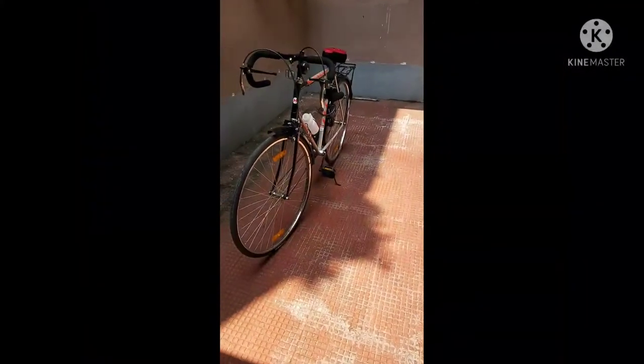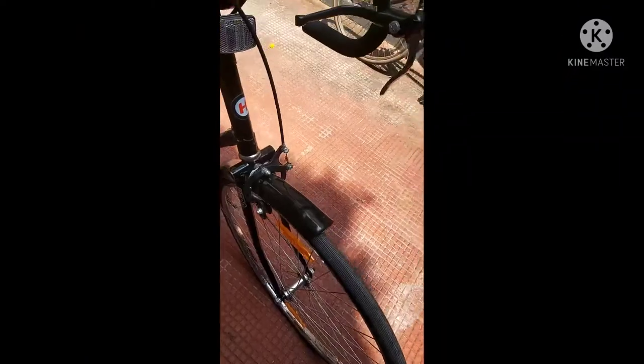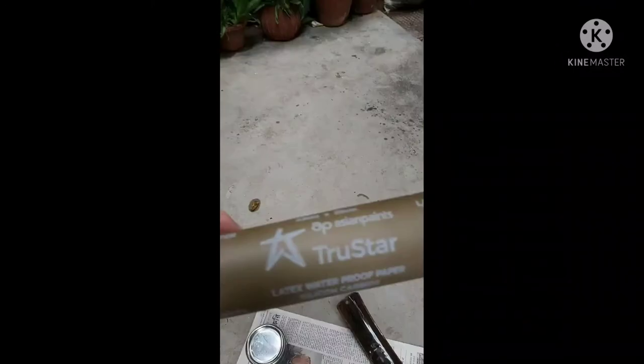Hello and welcome to the cycle modification video. I wanted a fresh look on my mudguard but not at the cost of cutting the stock one, so I kept the stock ones as they are. I bought two new mudguards at a cost of around 100 rupees and cut them as per my size requirement.